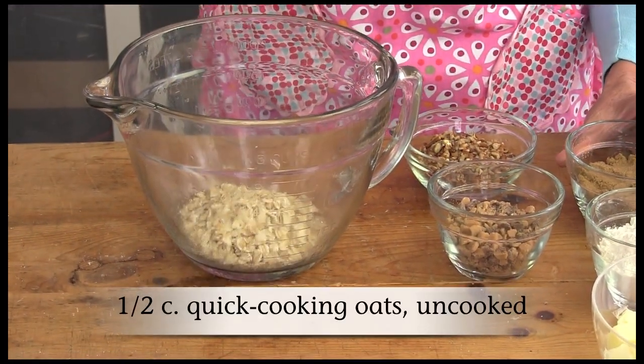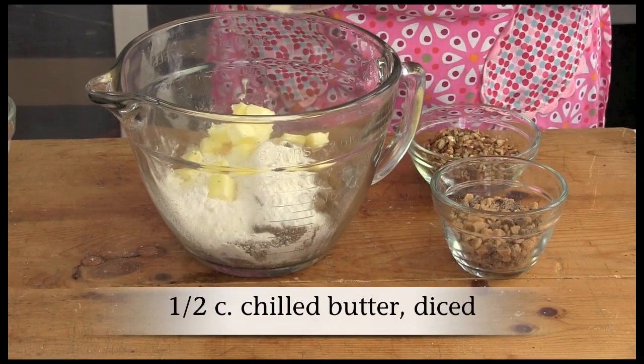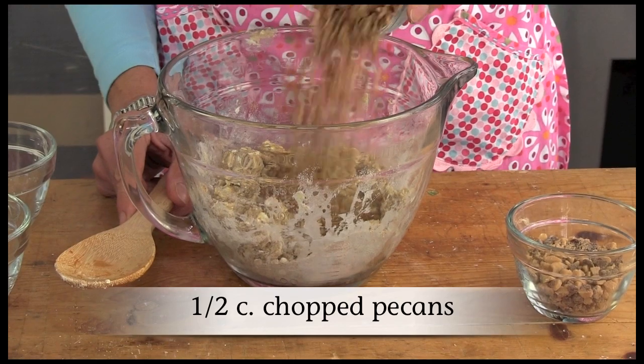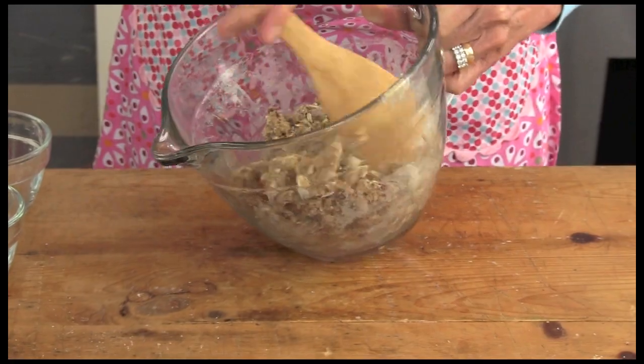In a bowl, combine the oats, brown sugar, flour, and butter. Mix with a pastry cutter or fork until crumbly. Stir in the pecans and toffee bits. Sprinkle this mixture over the apples in your slow cooker.